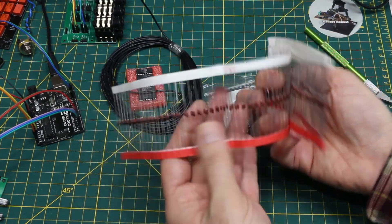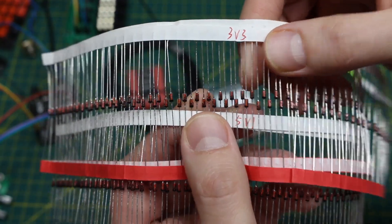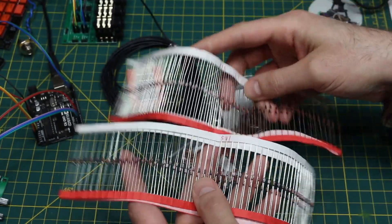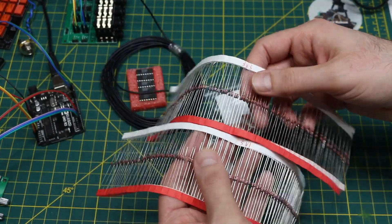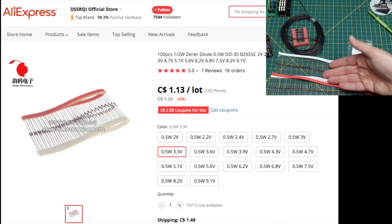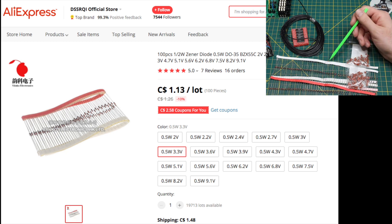Are these diodes labeled? 5V and 3.3V — I'm going to guess zener diodes. Rather than struggling to read them up close, I'll look at the listings to confirm. I can't remember exactly what I wanted those for since I ordered this a long time ago, but 3.3 and 5 volts are common logic levels.